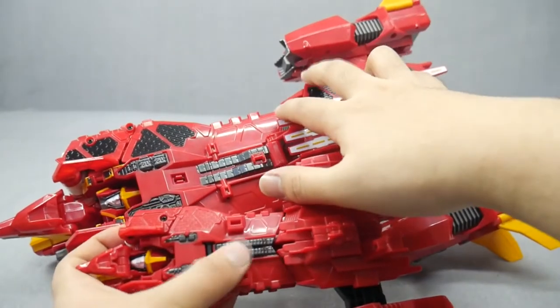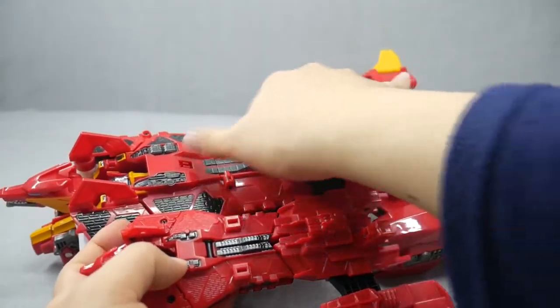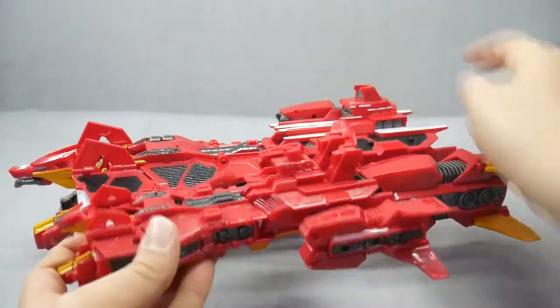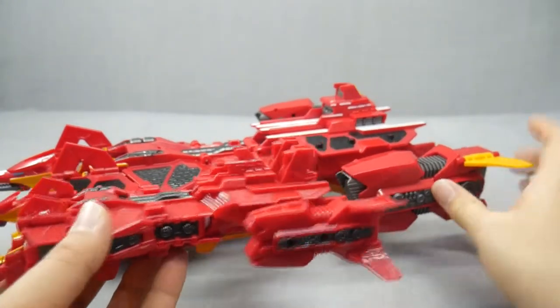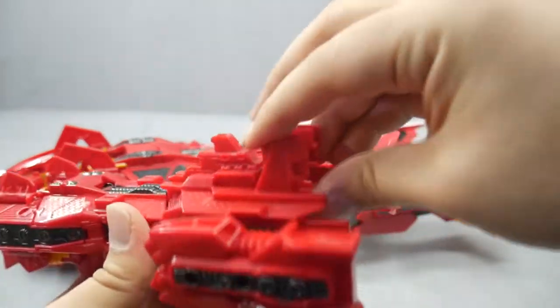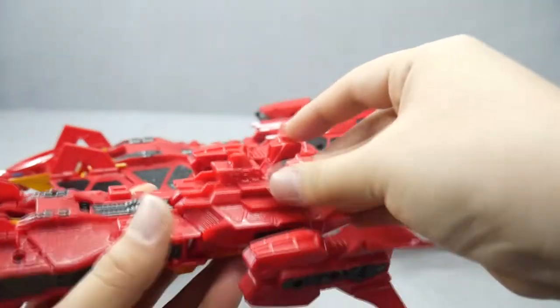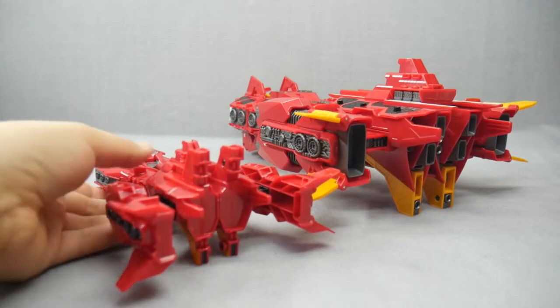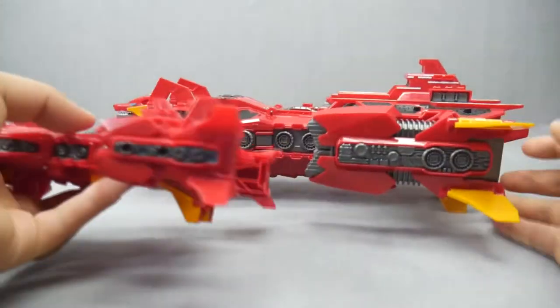These details are symmetrical, whereas they're asymmetrical on the big one — there are hatch doors, greebling, different sizes of ridges. And if you look at the back, these engine heels are permanently splayed out like this with no hinges whatsoever, unlike the big thing. Also, the engines are significantly different in design.